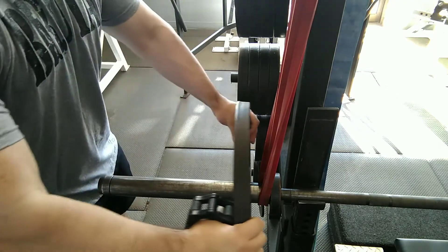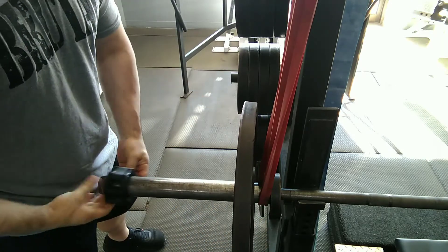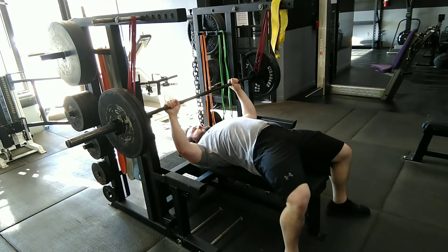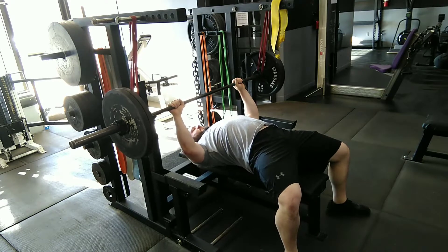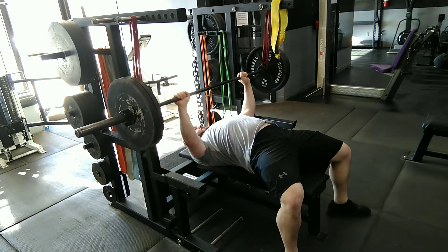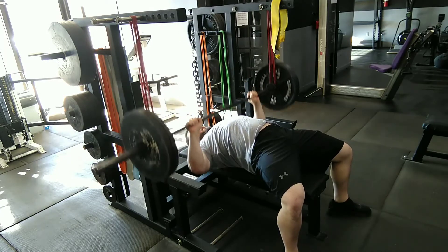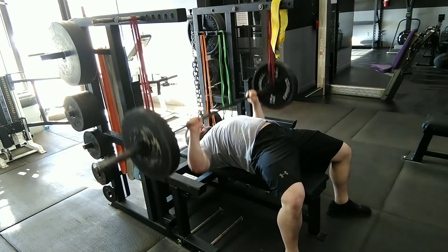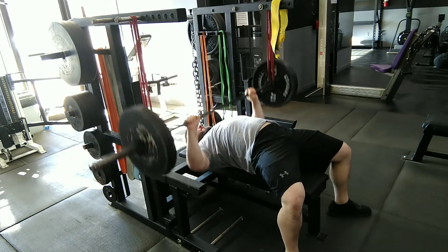When you're putting the plate on, you want to put the plate close to the band but leave a little bit of wiggle room. Doing normal repetitions with the assistance of the bands helps overload the lockout. This can actually improve lockout strength and also improves tricep strength towards the top of the movement.